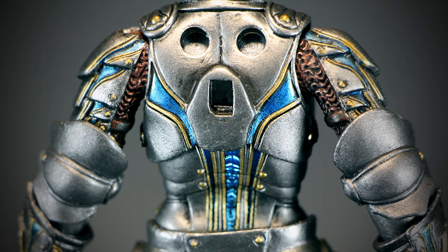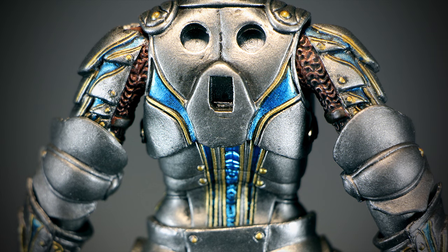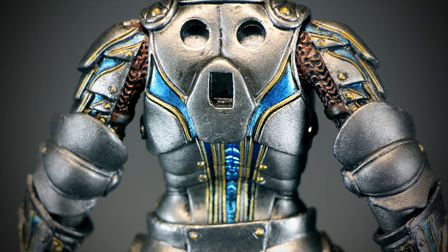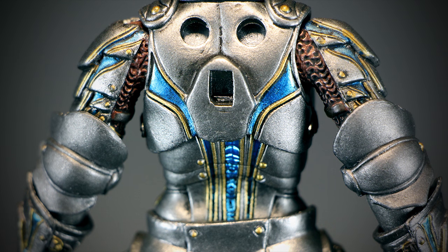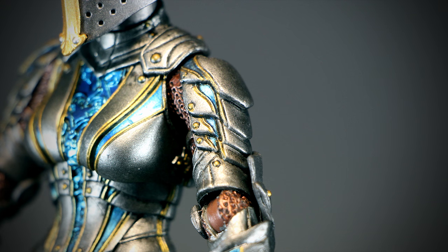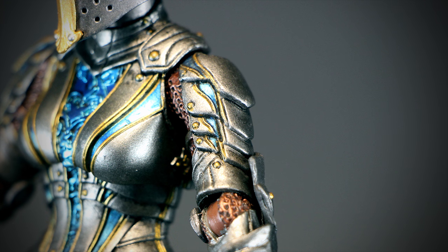On the back we have three large peg holes. Two of them will be covered up with shoulder armor later, while the square peg in the center is for the wing adapters. The blue and gold color wraps all the way around to the back, with multiple layers of plate armor stacked over each other. On the shoulder we can see the rest of that blue and gold pattern continue, with gold rivets holding the small layers of plate armor together.